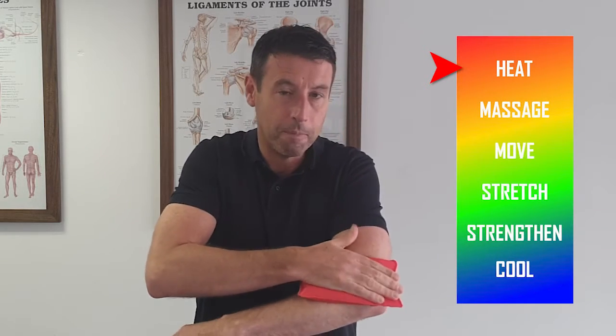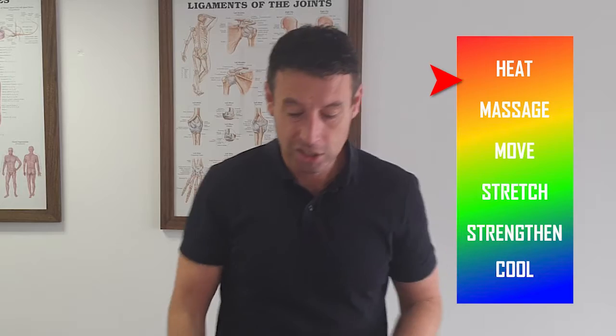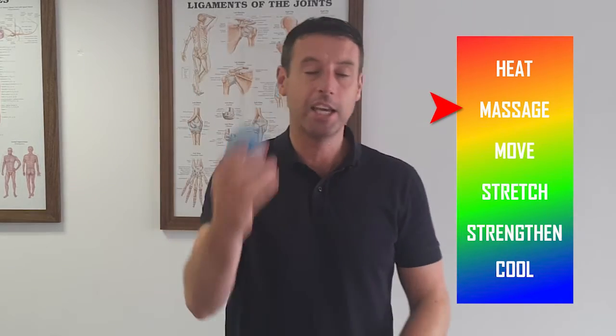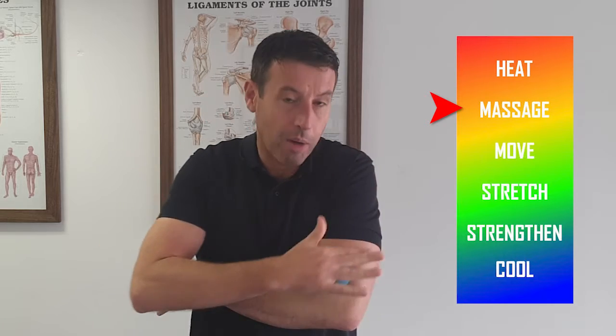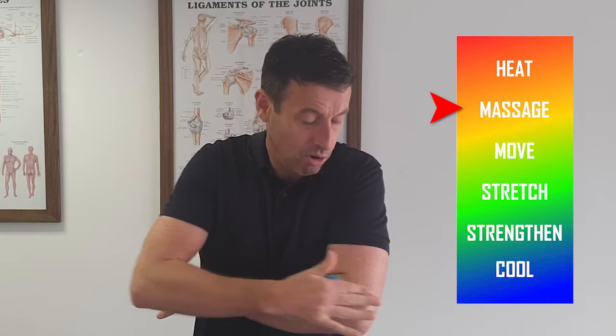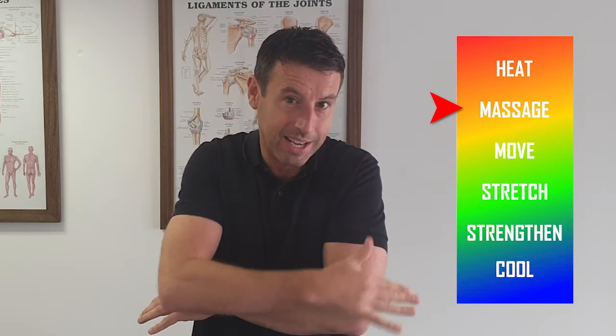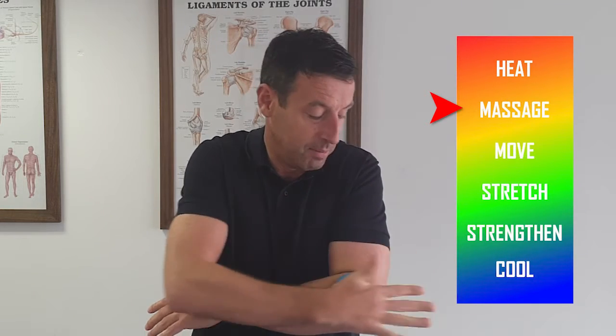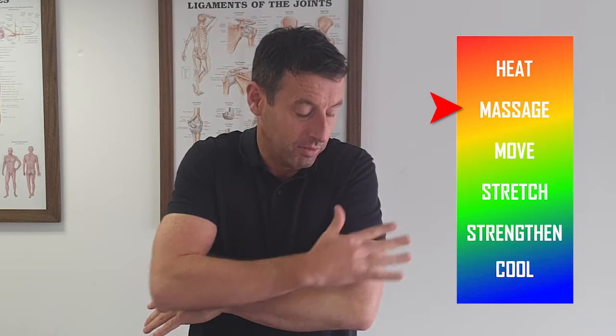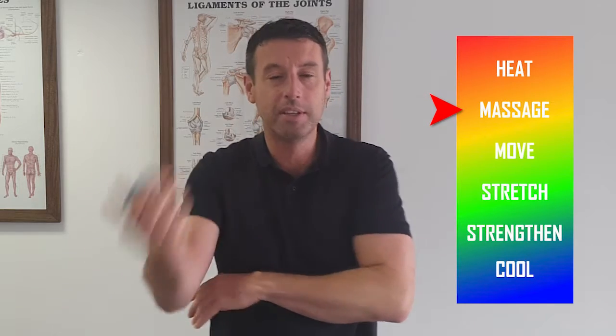Step two is massage. Once you've done the heat, move on to the massage ball that's included in the kit. Get it over the top of the tendon and roll it — roll it pretty hard — to break down any adhesions and increase blood flow around where the tendon is inflamed. Three or four minutes should be enough on this.